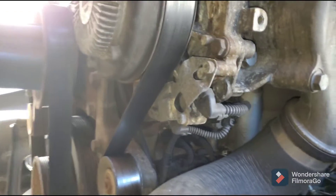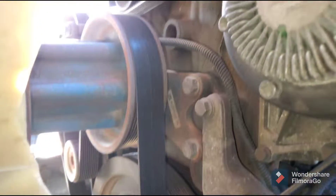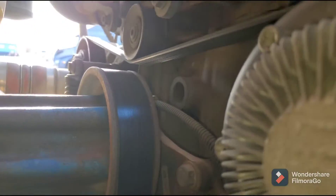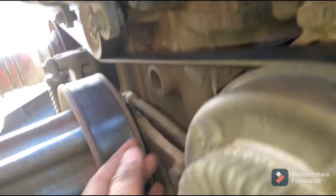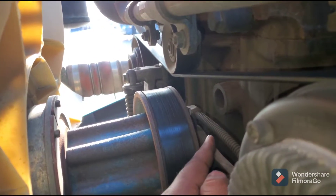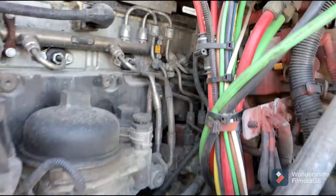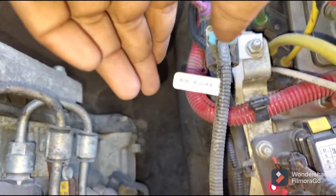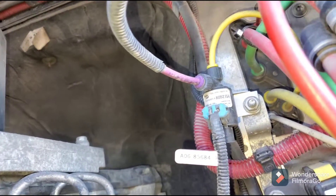The reason the fan clutch does this is because there's an air line connected to the fan clutch — you can see it connected right here. This air line runs from the fan clutch all the way to the sensor.